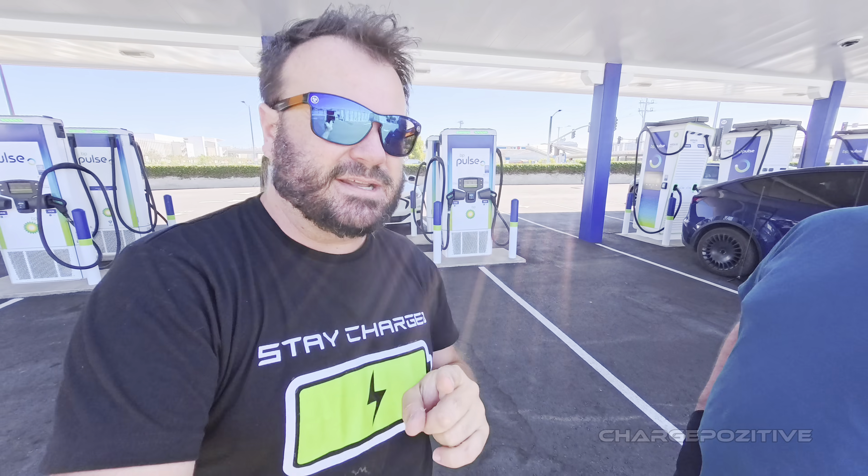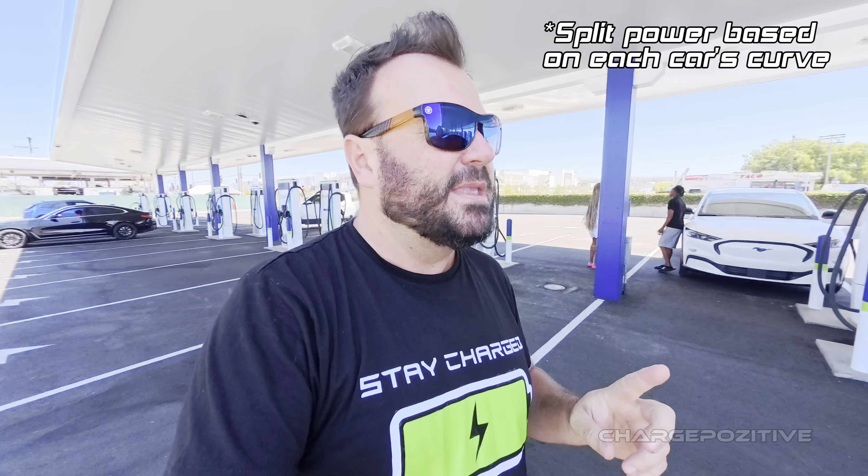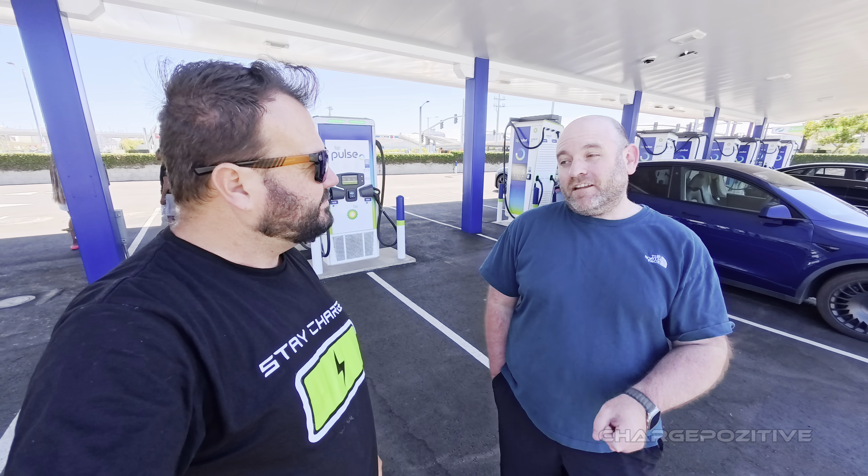There are eight Alpatronics, which gives you 16 NACS connectors. The rest are all CCS 150s, and those are shared — if two cars plug in, each will get 75 kilowatts. Pretty much all of these are shared, so if you want full power make sure you don't plug into a unit where someone is already charging. If you're waiting to pick someone up at LAX, come here and charge instead of sitting in the cell phone lot.